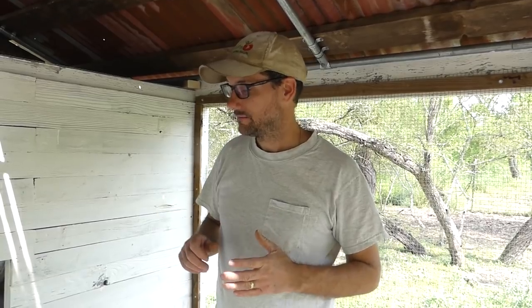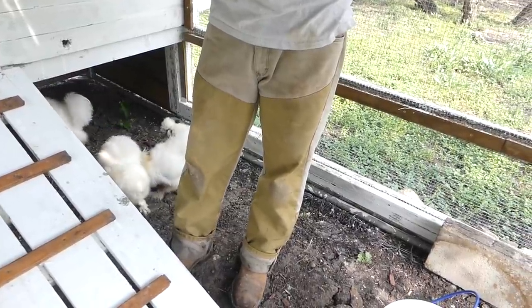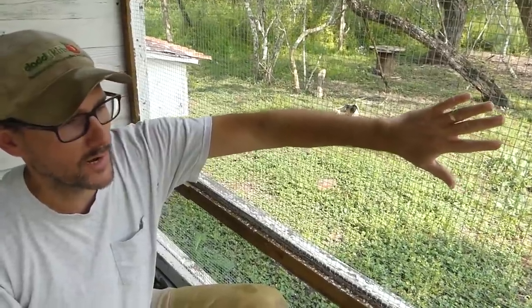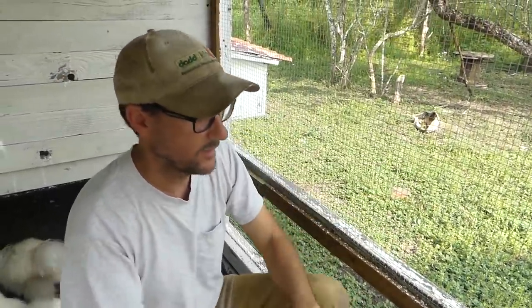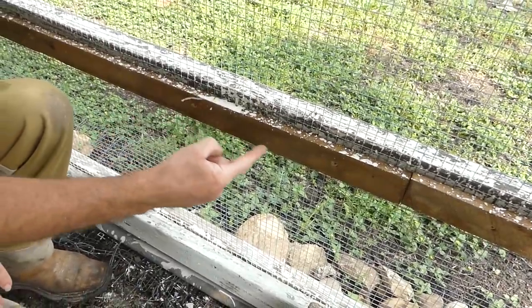They'll probably find a way just because there are openings and snakes find openings. But we did want to use the hardware cloth to make it a little harder for things to get in. The hardware cloth was mounted by stretching it. I had a friend come over — thank you, Doug. He helped me stretch the wire over the 2x4s.